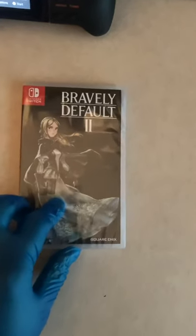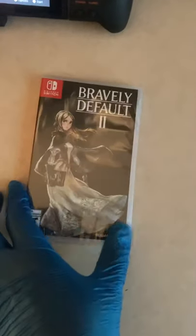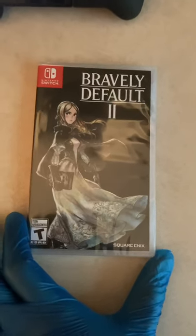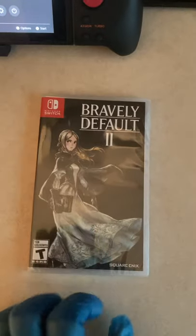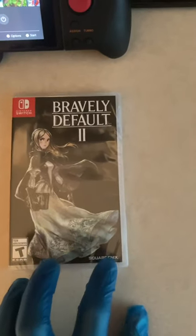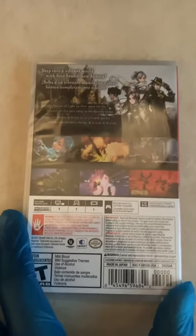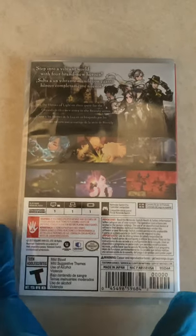I picked it up for $29.99 and had a $10 promo code from Amazon, so I basically got it for 19 bucks. As you can see, this is the main character of the game — I believe her name is Gloria from everything I looked up. Rated T for Teen from Square Enix, the game came out in February of this year, so to get it for $29.99 a week or two ago is pretty awesome.